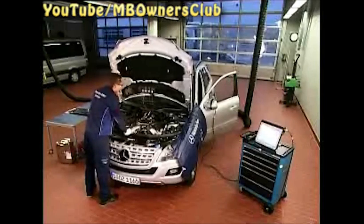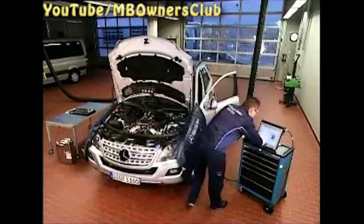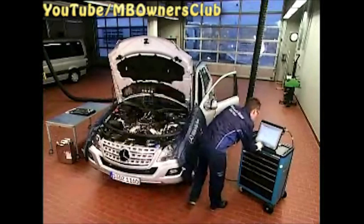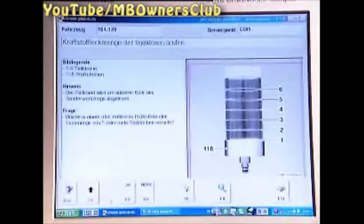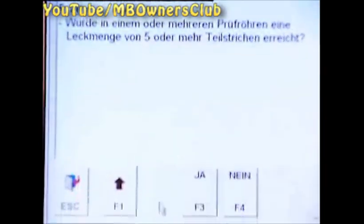Now check the test tubes. No tube can have a fuel level greater than the fifth measuring line. In our case, all tubes are filled up to the second measuring line. The check of the injectors in the right cylinder bank shows that no injector is faulty. The Star Diagnosis asks: was the fuel amount over the fifth measuring line? Here in our case, the answer is no.